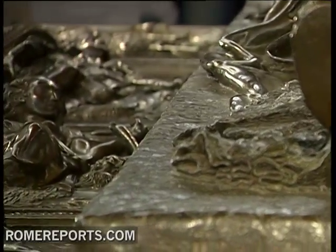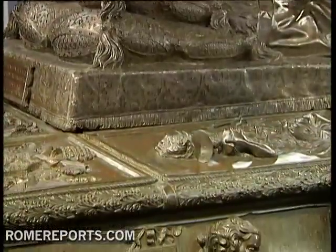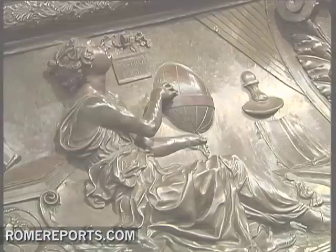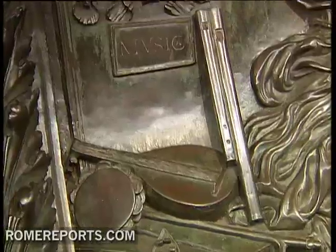Around the pope's figure, the artist carved the seven cardinal virtues. He also carved ten allegories of arts and sciences, including astronomy, dialectics, and music at the base of the monument.